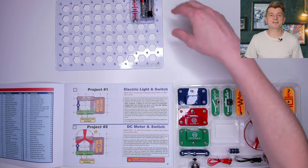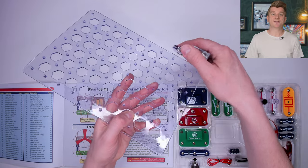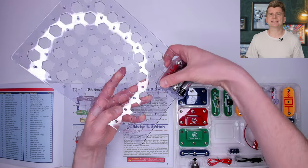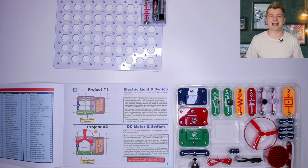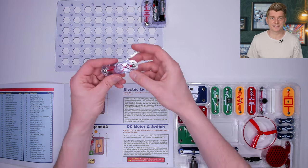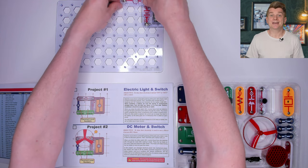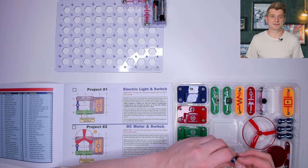So introducing this to younger scientists is actually a good thing. Let's do the very first project, which is to make the electric light and switch. First step is to attach the battery pack onto the circuit board. They're attached quite firmly, so I would say this is definitely a kit for at least an 8-year-old. The components click into place with poppers like you find on clothing. They're actually quite fun to pop together. Next we're adding in the light to the top of the board — it just pops on too.